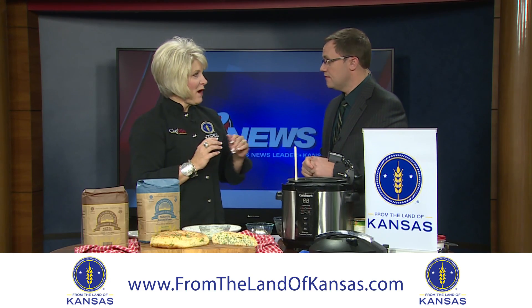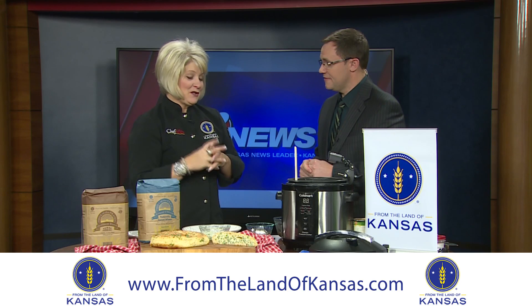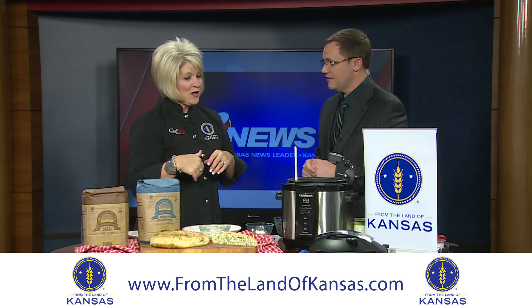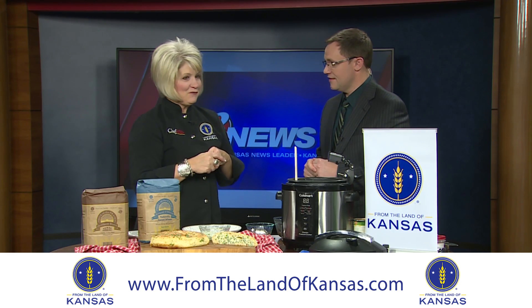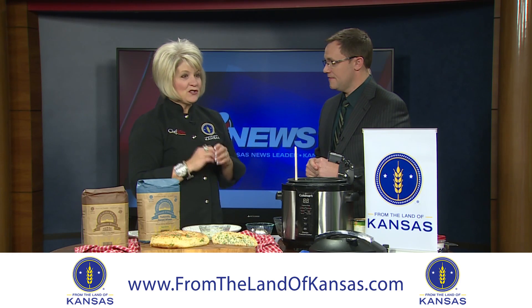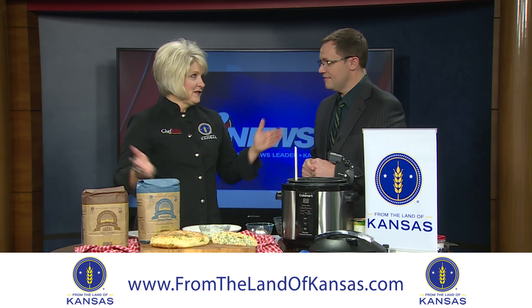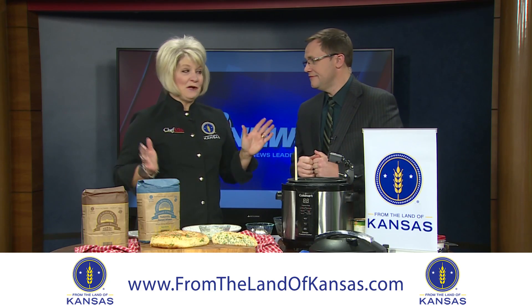You mentioned earlier that shopping is stressful. I like to go online to do a lot of my shopping and have it come right to the door. So if anybody's looking to send the gift of Kansas this year, it's not too late. You can still go to the website, which is shop.fromthelandofkansas.com, and find all kinds of Kansas products that you can ship anywhere.